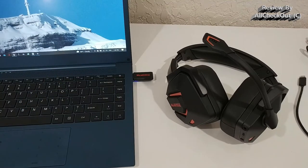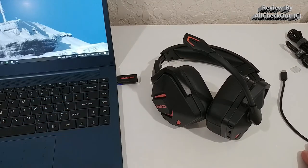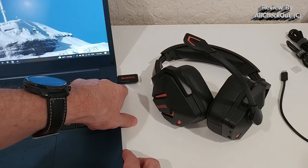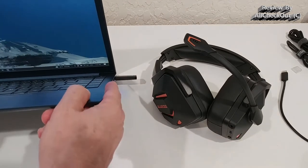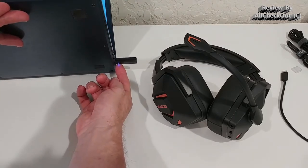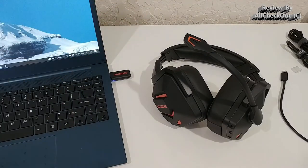We didn't get any more confirmation from the PC but it looks like everything is installed — I'd give it a minute or two. One more thing regarding the LEDs: they can really work on improving them. There's an LED light underneath the dongle which confirms if it's connected to the headset, showing solid blue when fully connected, but it's absolutely impossible to see without lifting up the PC. It should be on the top or on the side, but also a very minor complaint.